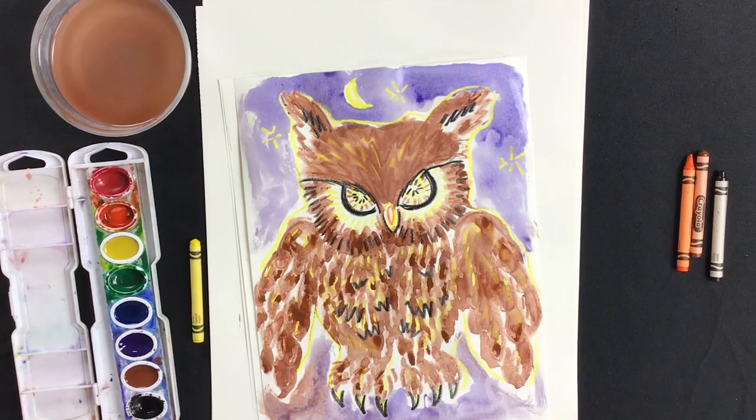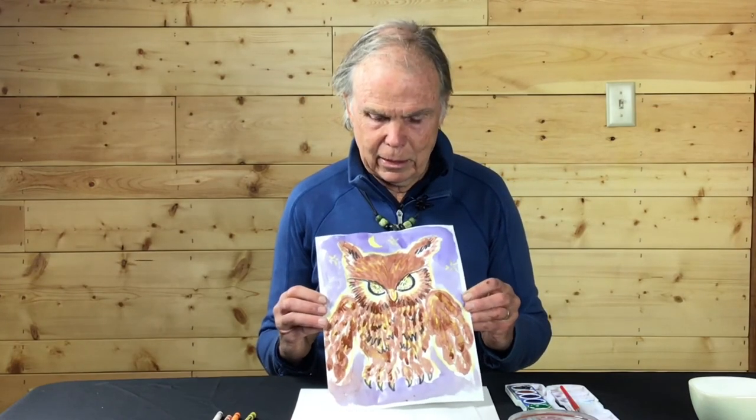Thanks for painting with me. Congratulations, artists — artistas — we've painted our owl. I look forward to painting again with you next time. I hope your owl is careful — it might come to life in the dark of night!